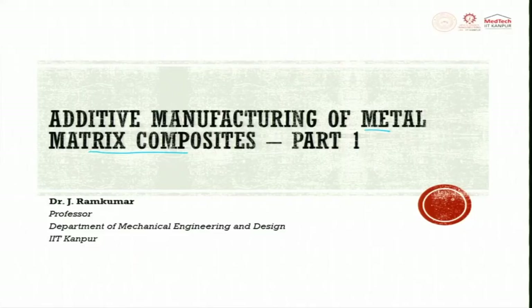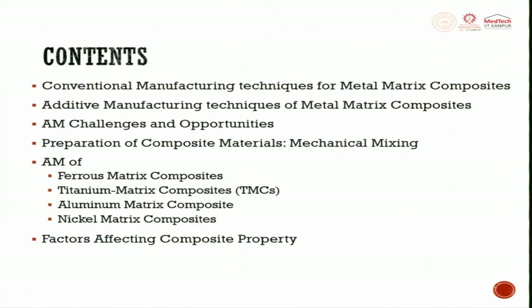We will try to understand how to make metal matrix composite through metal additive manufacturing. The content of this lecture covers: conventional manufacturing techniques for metal matrix composite, which gives a small insight into the different ways it is done, and next is the additive manufacturing technique for metal matrix composite, including challenges and opportunities.